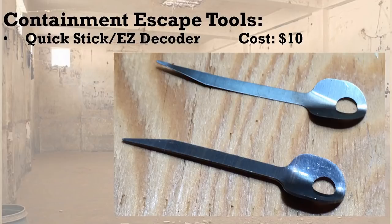Next are containment escape tools for padlocks — a quick stick and an easy decoder, bent to fit the round container. I personally take these out because they're spring steel, and I'm trying to keep as little magnetic signature as possible. They don't add a whole lot of capability given that I already have a saw blade and lockpicks — I can fashion a way through a padlock without them. But put them in if you want; they're a fairly common component in a lot of SEER kits.